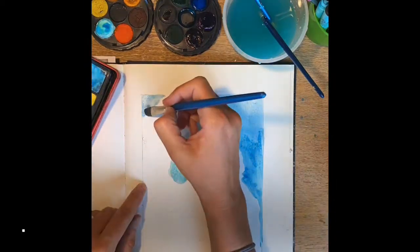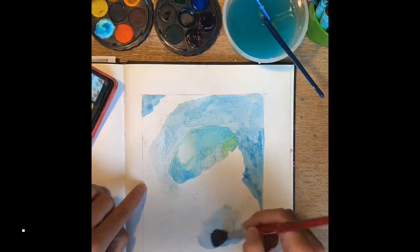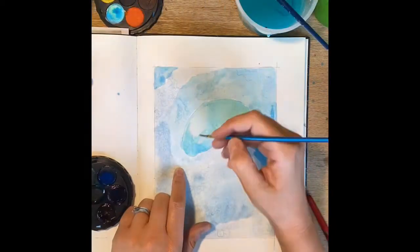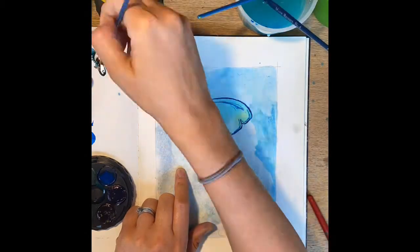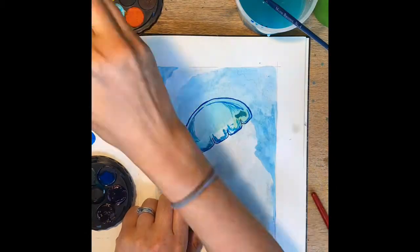So we've started off — I've lightly sketched out the main shape of the head of the jellyfish, and I have decided to block in some background colours quite lightly using watercolours. When I've done that, you can start to see I'm starting to add some of the details in using darker paint.